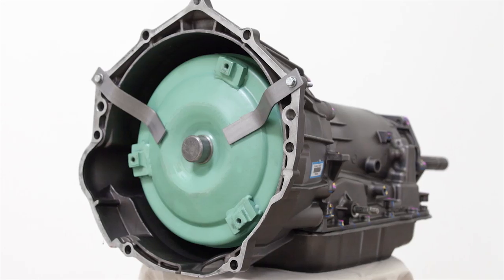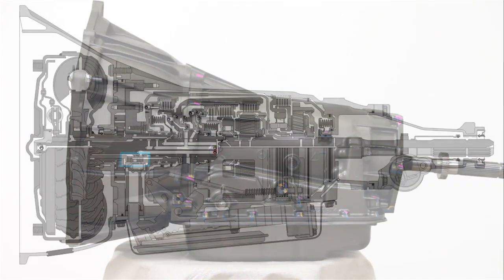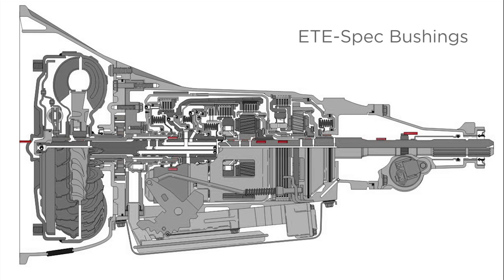How's the flow? The fully remanufactured pump, complete with new line bore bushings, eliminates leaks, increases durability, and provides superior flow. While ETE spec bushings installed in key locations keep internal fluids under control and at just the right pressure.